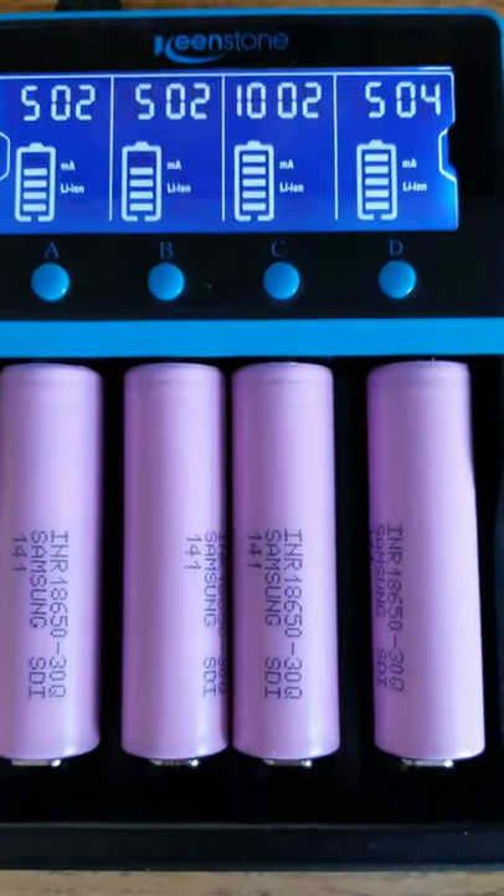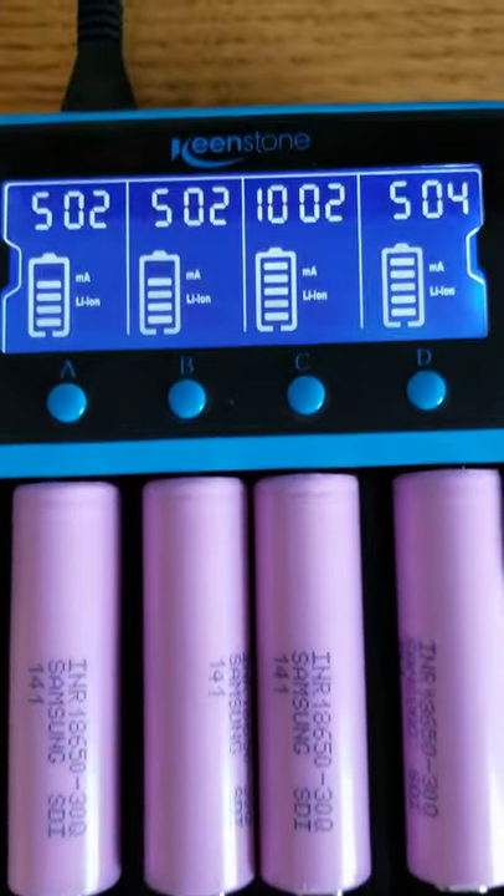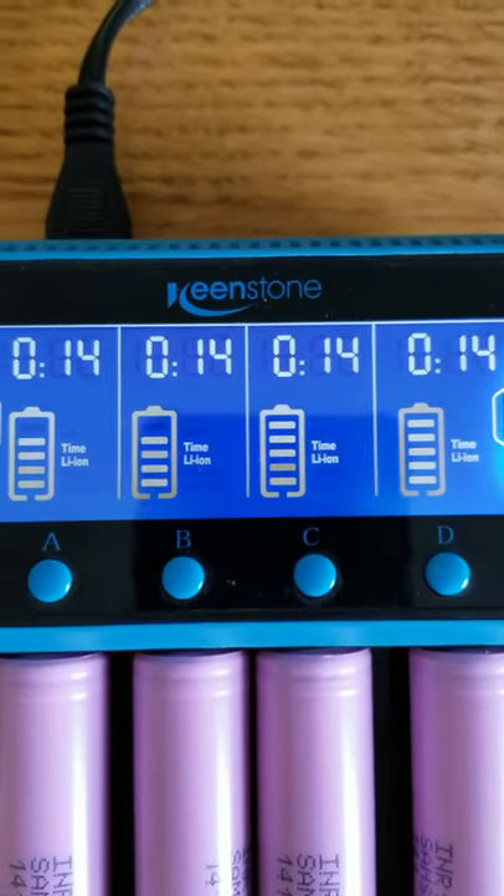If you're like me, you use a lot of batteries, you charge a lot of batteries. This is still the best battery charger for rechargeable batteries that I've ever used.